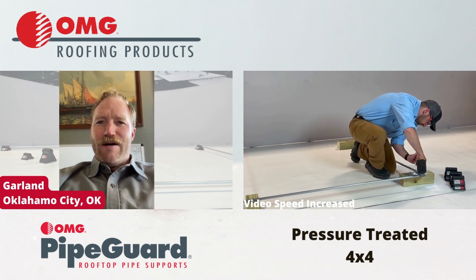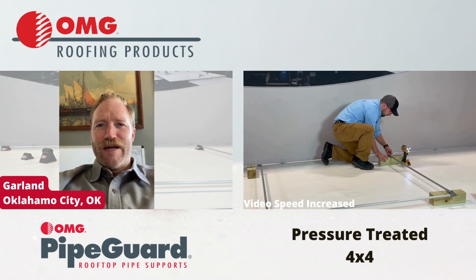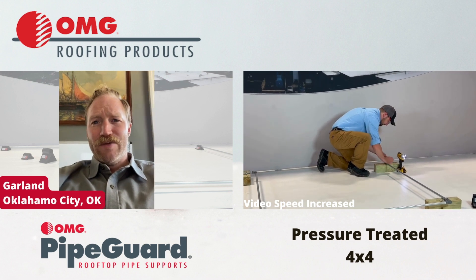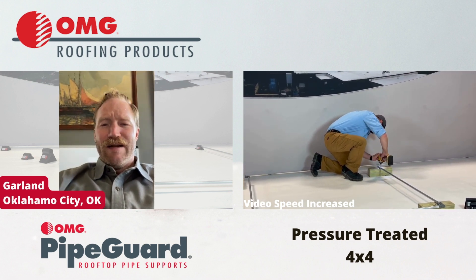Those things are awesome. They don't rot. They are made of rubber so they don't slide around very easily. They also don't damage the roof. And they're just a great solution. I love them.